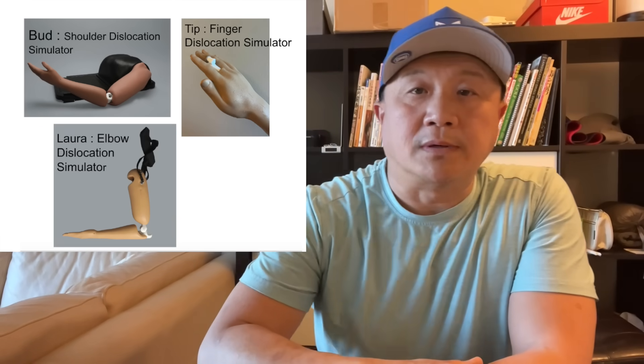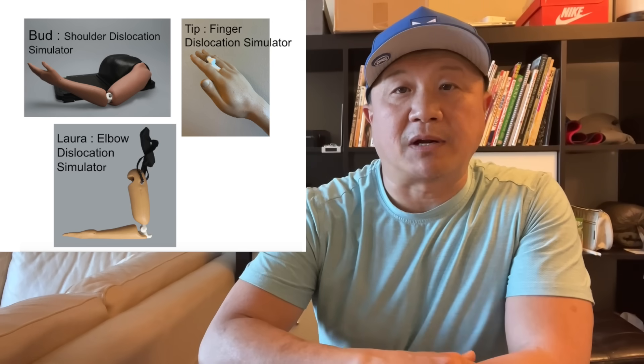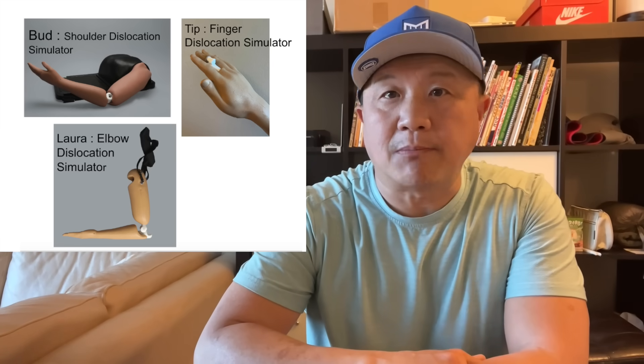Hey, how are you doing? This is Chuck from MM Medical. In this video, I'm going to break down the Captain Morgan Technique.